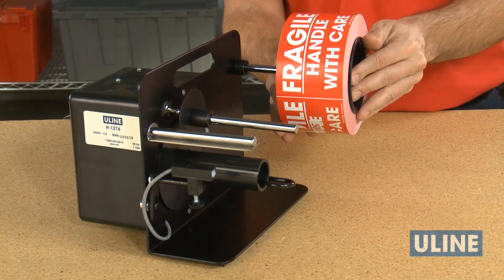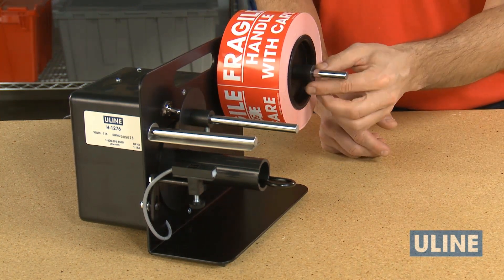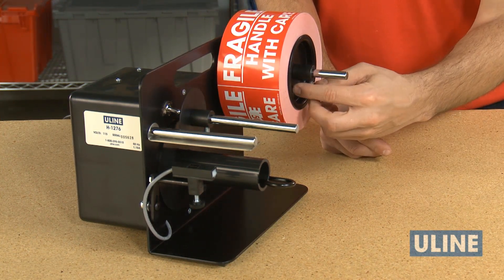Tighten the locking collar with the thumb screw against the core insert to hold the roll and the other core insert against the side collar and side plate of the unit.